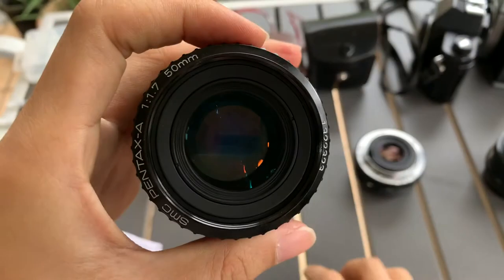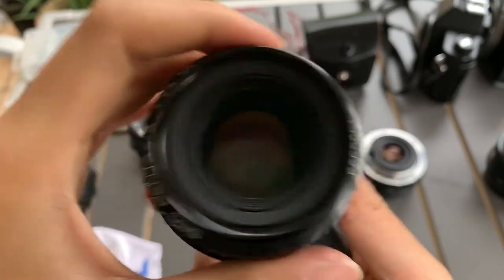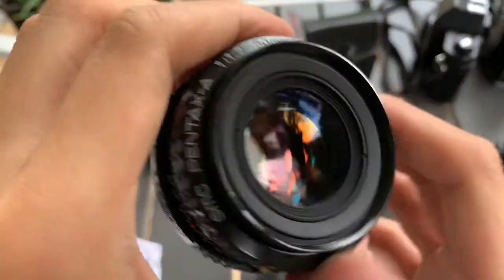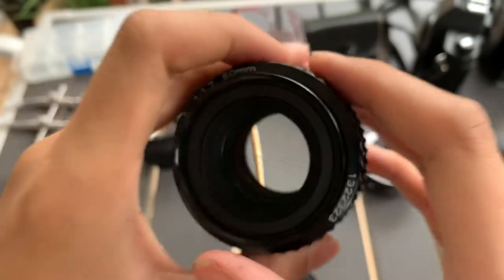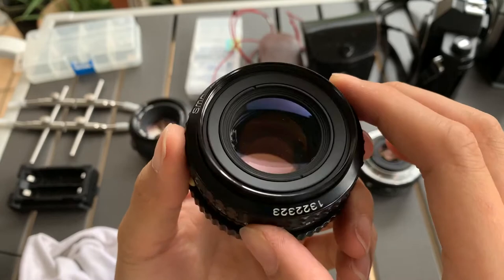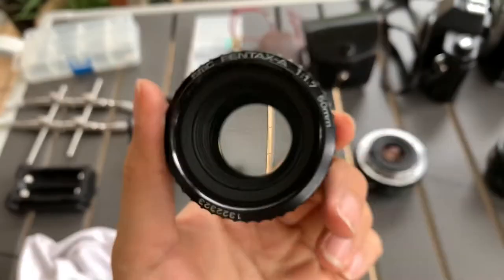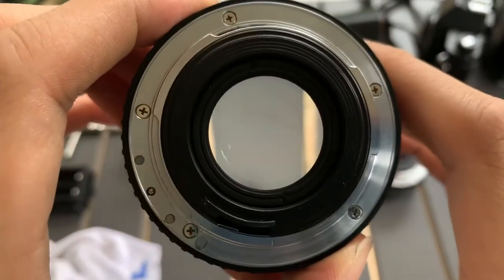Hi guys, I want to show you this Pentax lens — interesting coating, wow! It comes with a front and back cap. This coating is very different, nice. So it's a Pentax lens, 51.7. Let me show you the front first, then the back side.